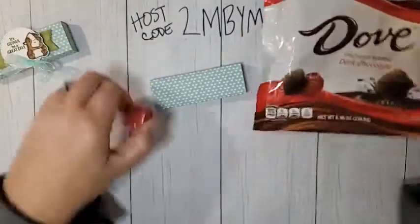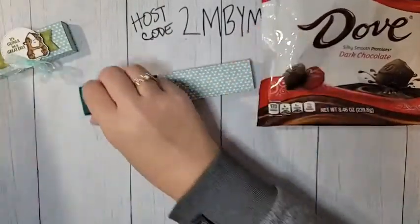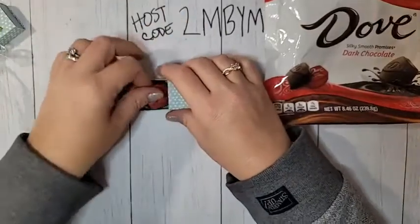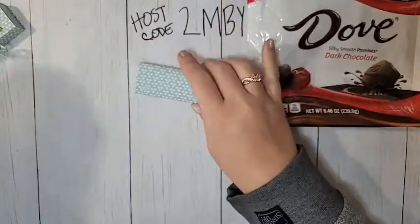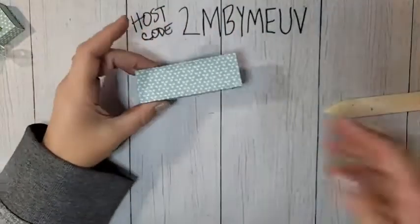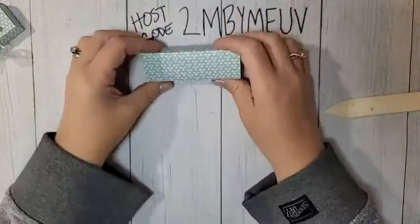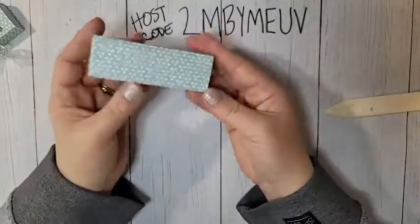I have my last three little Dove chocolates — they fit perfectly. You can do any flavor; there are tons of little flavors of those Dove chocolates. I love the dark chocolate ones. And that's your little box — isn't that cute?